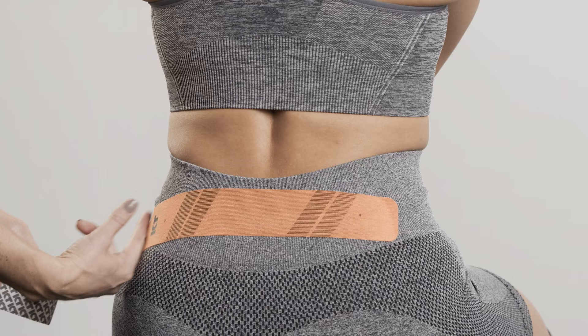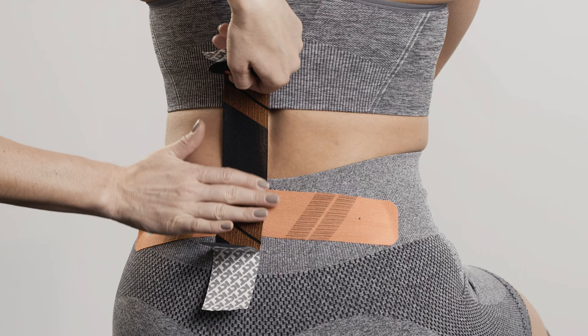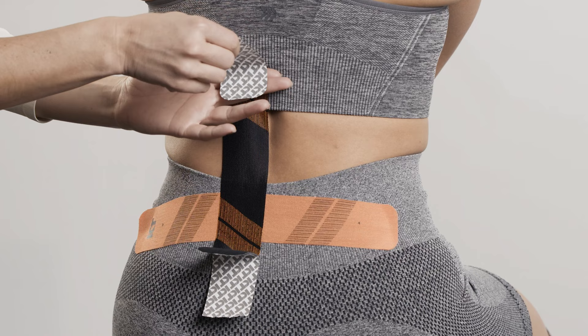Tear backer paper in the center of the second strip and peel it back to expose the middle segment of adhesive. Apply moderate stretch and adhere the tape vertically across the pain point. Lay down the last 2 inches at each end with no stretch as anchors, one at a time.